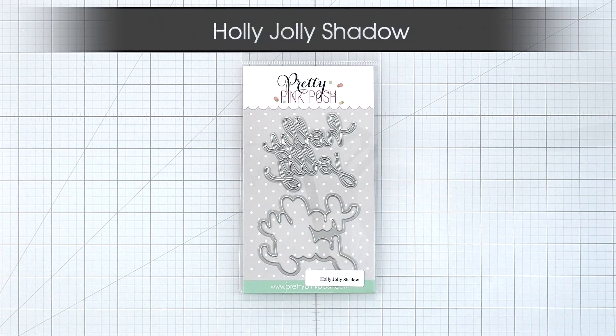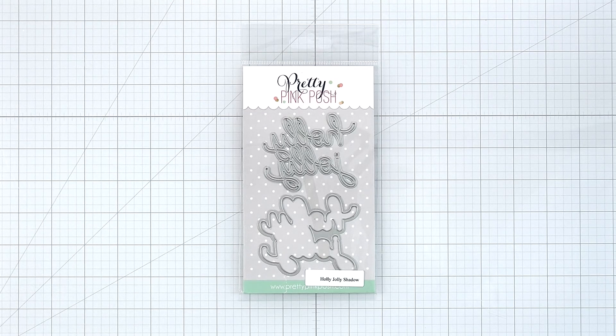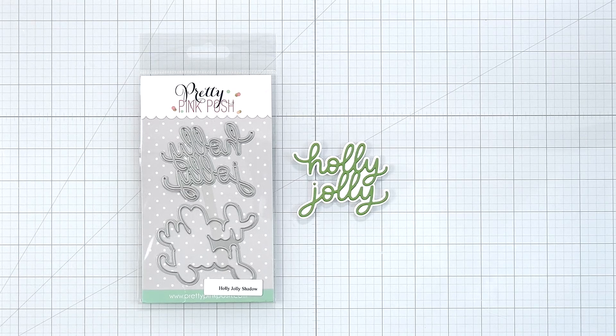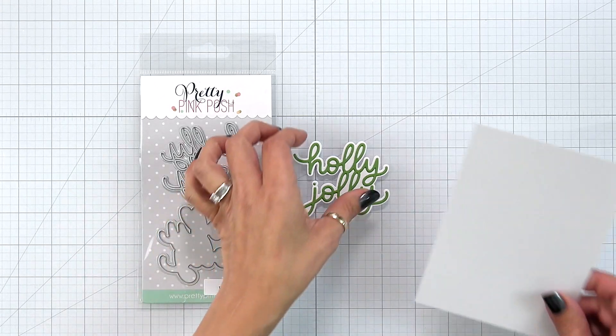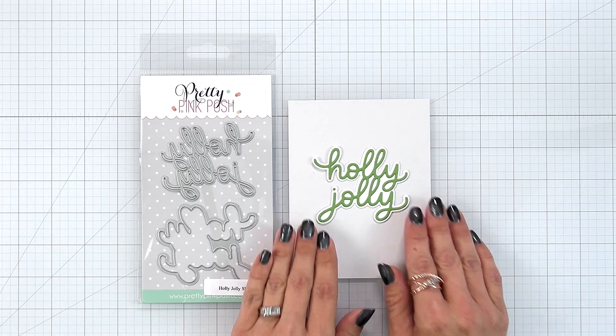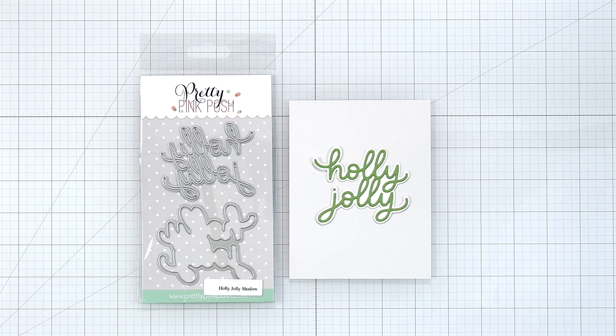Holly Jolly Shadow. This is a two-piece die set, one that cuts out the word Holly Jolly and the second piece is the shadow layer. The shadow layer adds a small white border to the word so you could use the word individually or with the shadow die. It measures just about three inches long and again works great on portrait or landscape cards but can also be used on your gift bags and treat boxes.